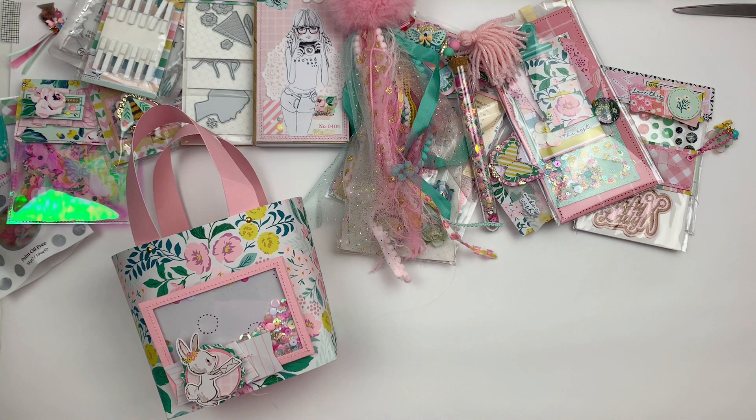I can't wait to show you what I put together, because it's been a long time between crafty videos. I haven't actually been crafting a lot just for fun for a while, so it was really fun to pull out some old collections and bits and pieces and just make some goodies. In this video I'm going to show you what I made, what I've put into my swap, and then we'll package it all up and I'll pop it in the post.